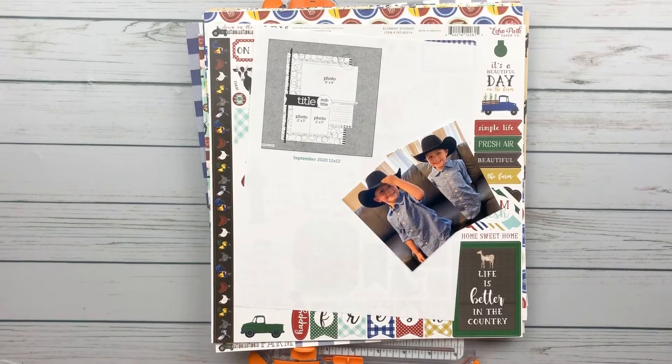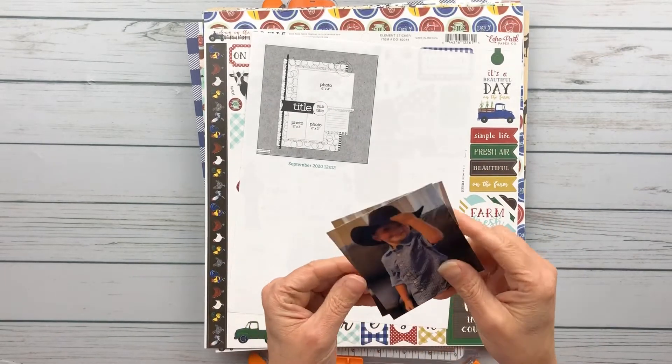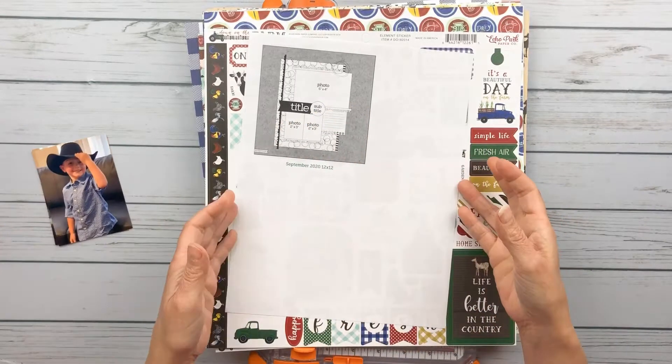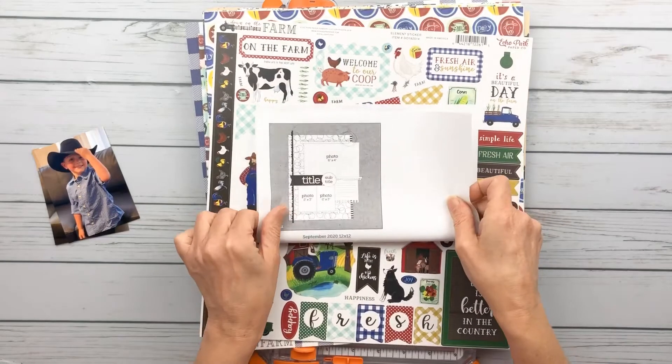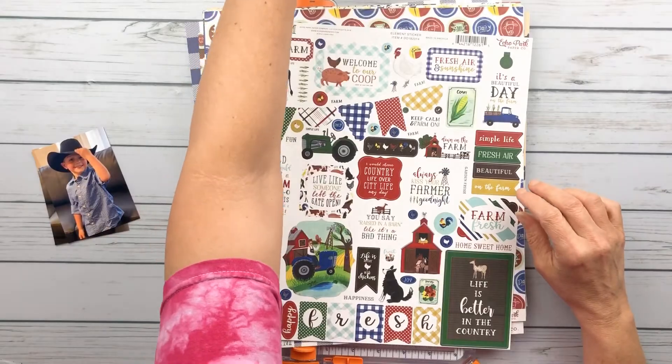Hello, it's Kelli back with another layout process video. Today I am using a sketch from Page Maps. This is from the September 2020 sketches. I will link that below.